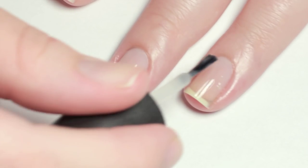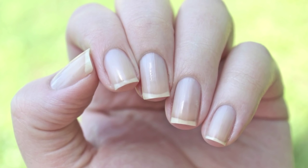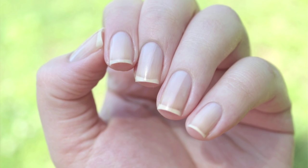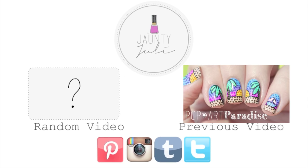And that pretty much does it. Now my nails are prepped and ready for whatever crazy design I have next. If you found this video informative and helpful, please leave me a thumbs up — I would really appreciate it. And as always, thank you for taking the time to stop by and I will see you next time!